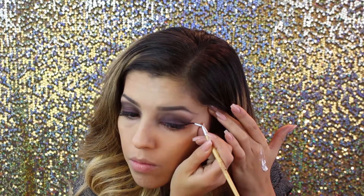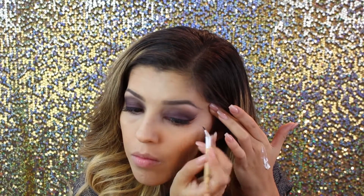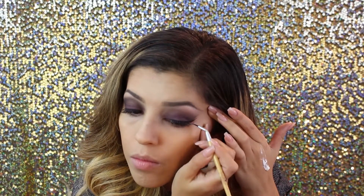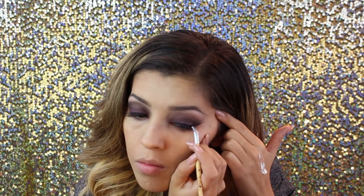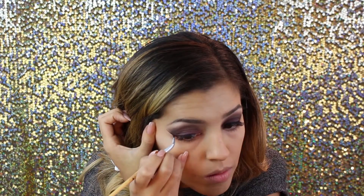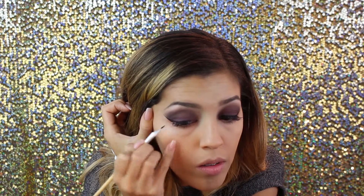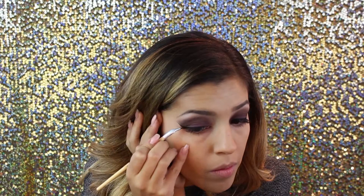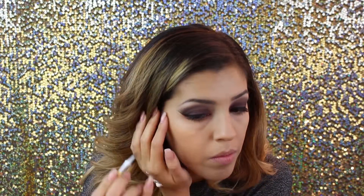Next we're going in with black gel eyeliner to make our winged liner using an angled brush. If you want a step-by-step tutorial, I'll link the winged liner video I've done before down below. We're doing more of a bold, thicker winged liner — it's not for everyone, but if you're going for a purple smoky eye, I feel like you're the one going for it.